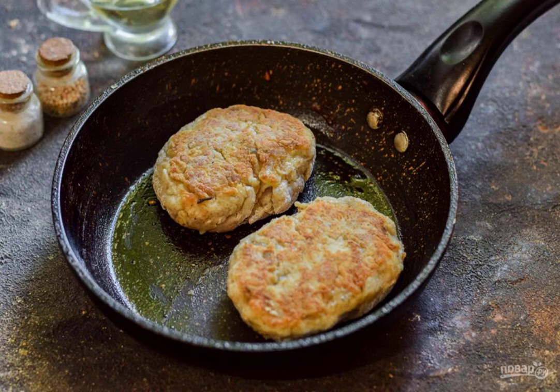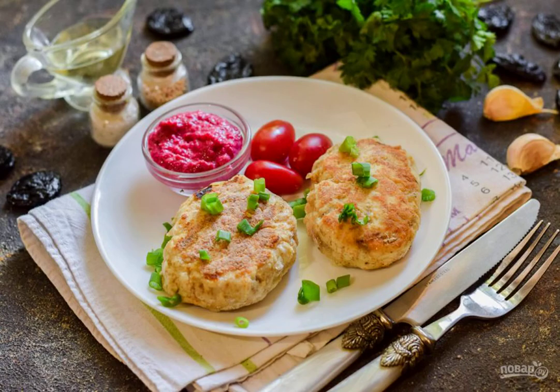Heat the frying pan and grease with vegetable oil. Fry on each side for 3 minutes. After frying, you can simmer the cutlets under a lid for 5-7 minutes. Bon appétit!